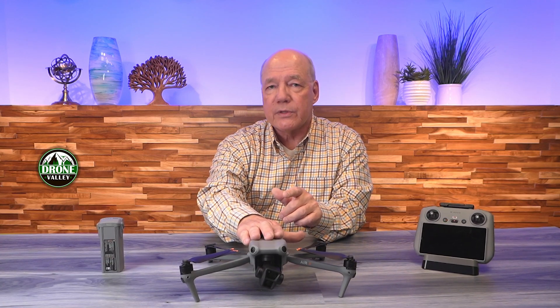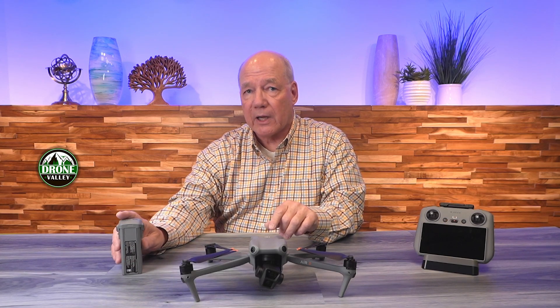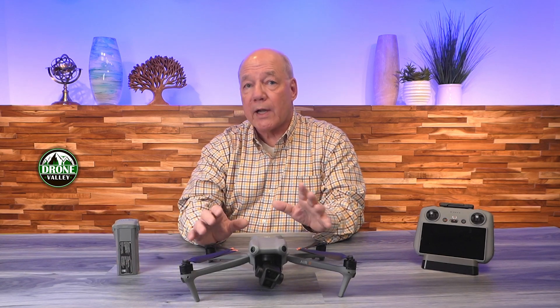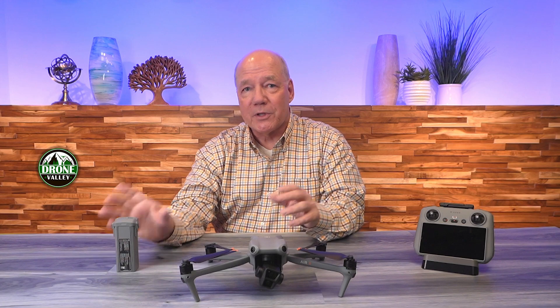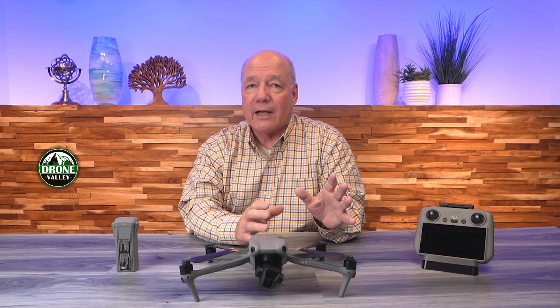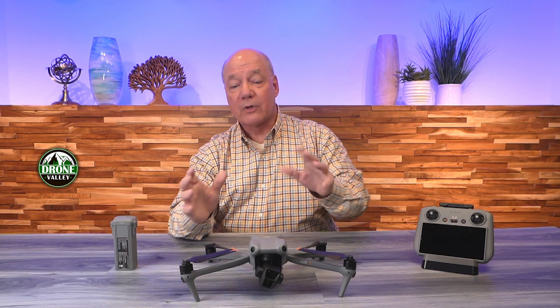DJI has been working very diligently over the years improving the way the drone uses power and improving the way the battery delivers that power. The batteries used with this drone are intelligent flight batteries — there's a controller inside that talks to the drone, constantly monitoring the drain and how it's being used. This drone on a fully charged battery can fly up to 46 minutes, which is incredible compared to other drones of the same size that typically have flight times of 25 minutes or less. That's almost double the flight time of competing drones.